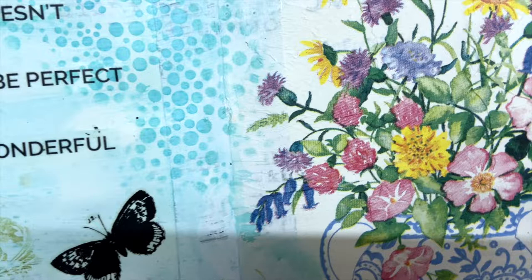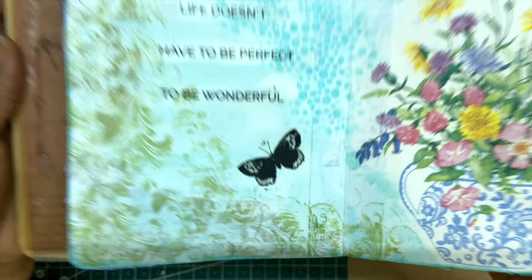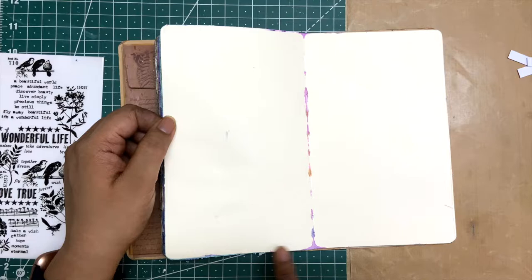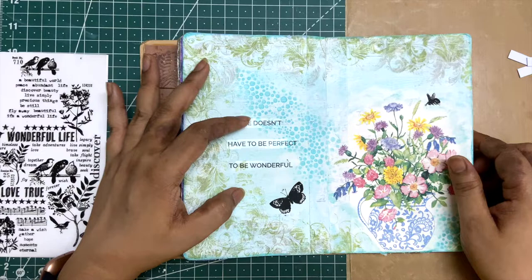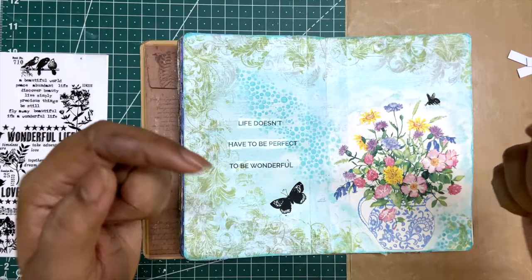I'm happy with the simplicity and the balance of the colors on this page. I'm also happy that the little bit of color that was showing on the seam and edges of the corner is all masked very well thanks to gesso. That little blooper happened which makes the page feel more meaningful. Hope you like it — if you do, give it a thumbs up, share with friends, leave comments below, and I'll see you in the next video. Bye for now!